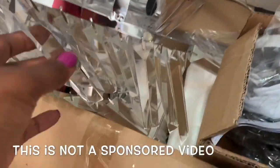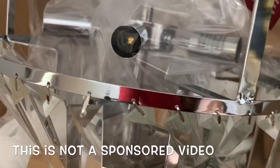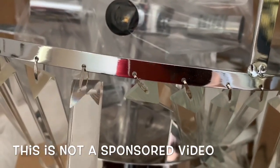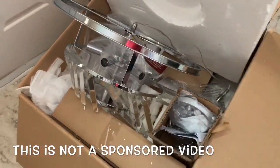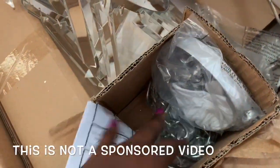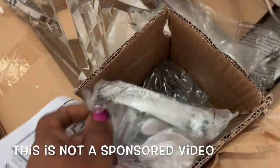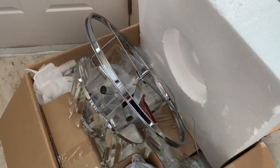Here's what the chandelier frame looked like up close. As you can see I've already begun attaching my crystals. Outside of the bulbs that I picked up from Home Depot, the box came with everything that I needed to install my chandelier. My husband and I usually change out our own light fixtures, but the ceiling in my foyer is super high so we had to contact a local electrician.